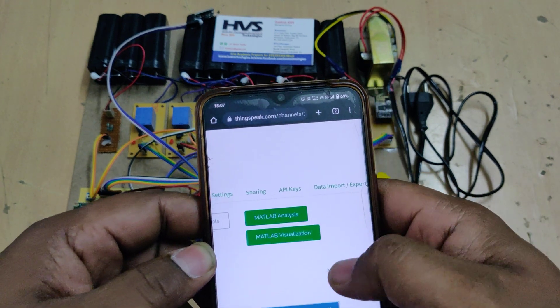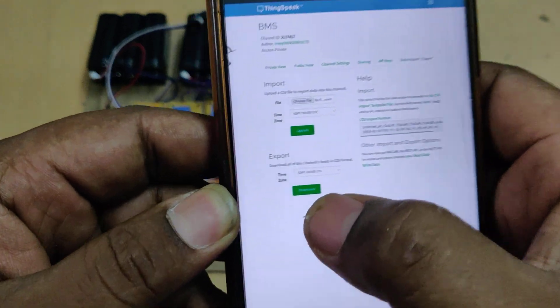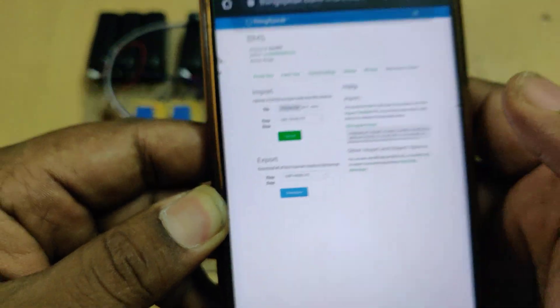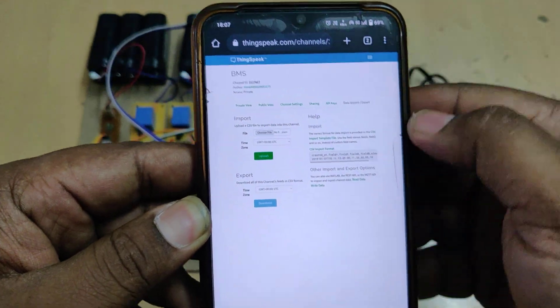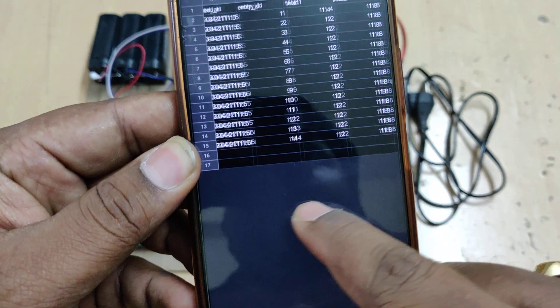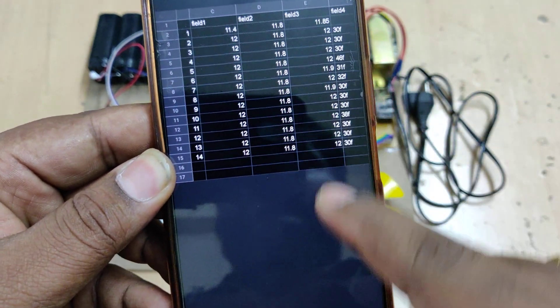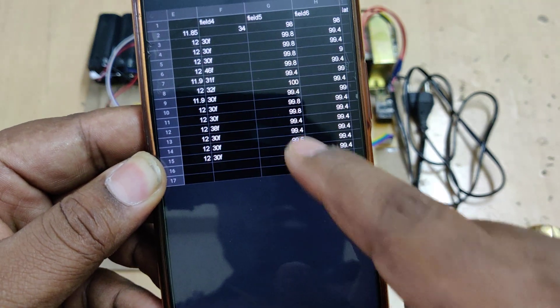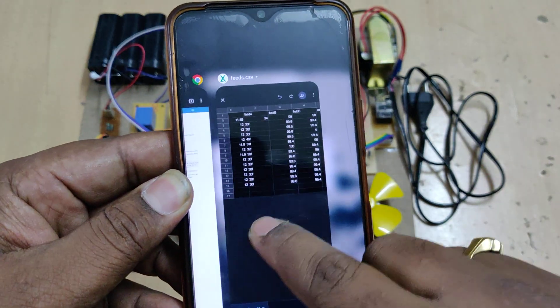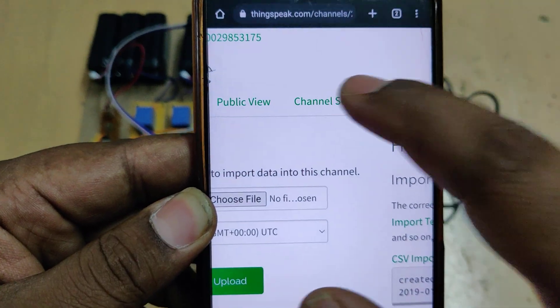For data export, go to Data Import/Export and download the data. Open it in Excel sheet format and you can see the date, time, number of samples collected, battery pack 1 voltage, pack 2 voltage, pack 3 voltage, temperature, SOC, and SOH values — all continuously monitored.